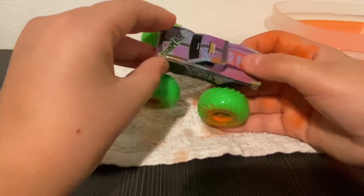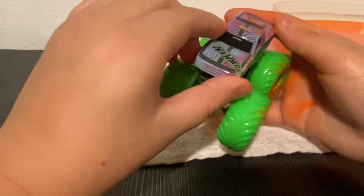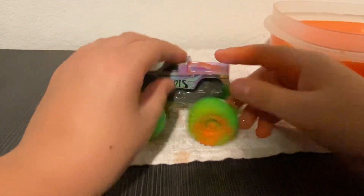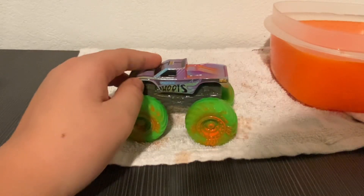This is not what actual Hot Wheels Monster Trucks look like, but it's more like a flatter version. It's already designed and it's kind of cool. The tires are green — I don't know if all of them are green, but it's interesting.